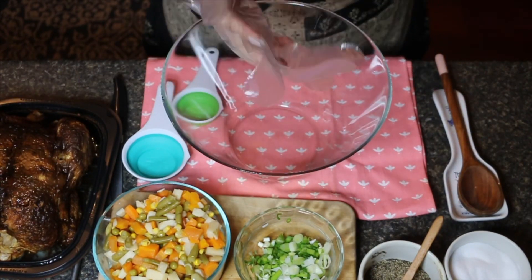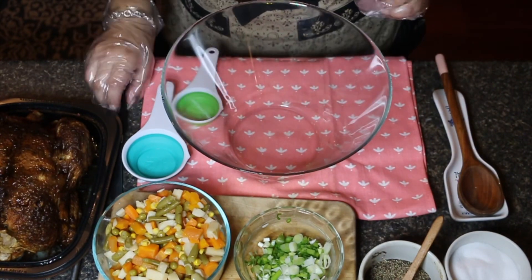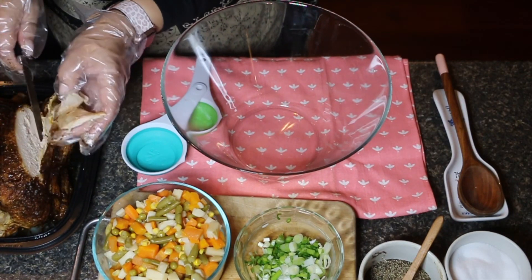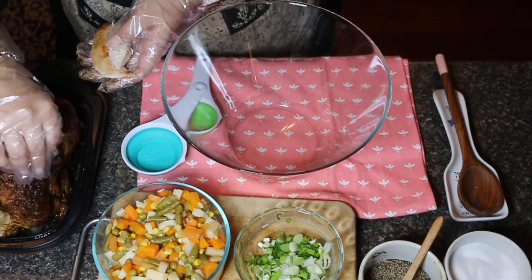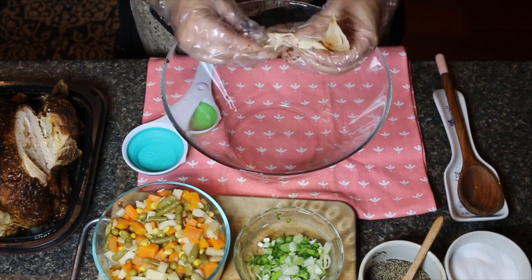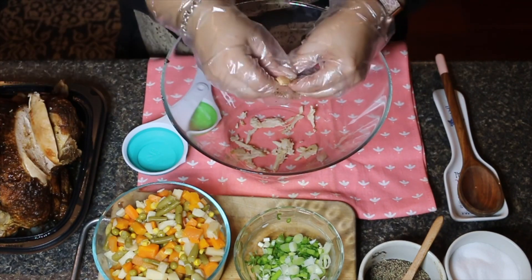I do have long nails so I'm going to use some gloves, but if you don't, get your hands in there and go for it. I'm going to go ahead and cut slices into my chicken. I only use the chicken breast — both sides of the whole roasted chicken — but if you want to use the legs, go right ahead. I do not use the skin; if you like the skin go ahead and cut it up and add it, my family just prefers without.